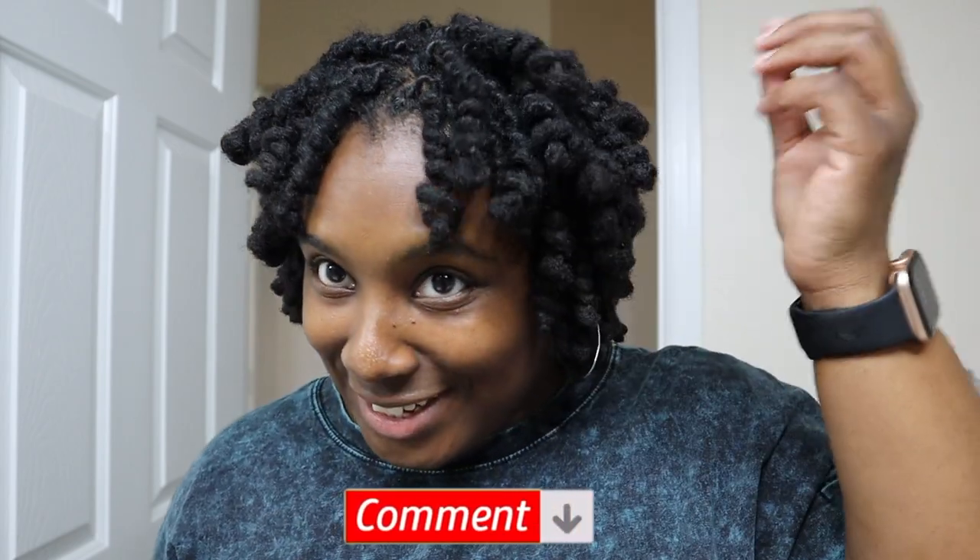I changed my earrings — even though I feel like it's already giving what it's supposed to give. Okay, even with the two being difficult. Bigger hoops are definitely better for these curls — they make a difference. This is so cute, oh man, I might have to do this more often. This one is giving — let me know down in the comments if you think it's giving or not.